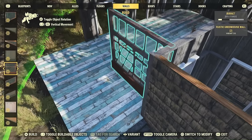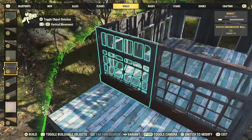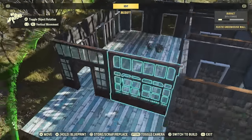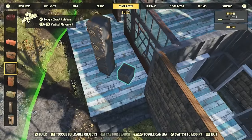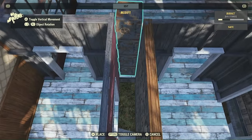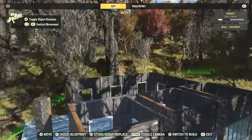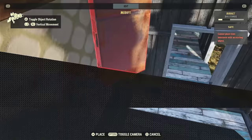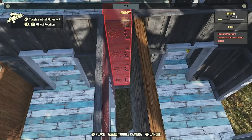I'm going to put these rustic greenhouse walls down. I really like how these ones have little open window things because they add a lot of detail. Anywhere that you can get some detail, some movement, something to break up the repeated patterns, you want to do that because it adds life to the build. And life is something you may have not seen if you've been watching Todd Howard speak.